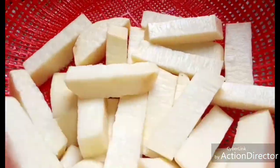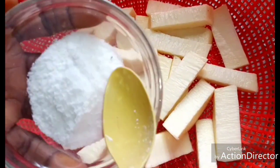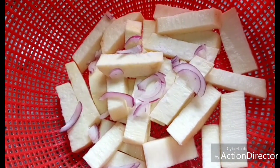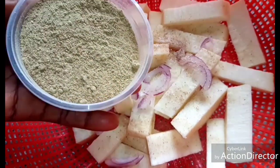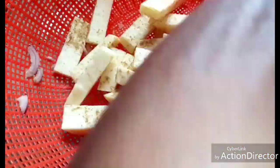After washing, turn it into a sieve basket so that the water drains out. Then add salt, sliced onions, garlic powder, and ginger powder. Turn it very well and allow it to sit for five minutes before frying.